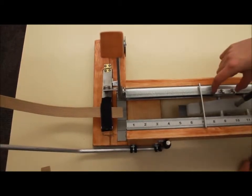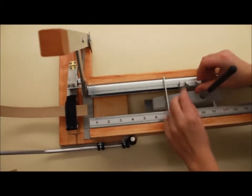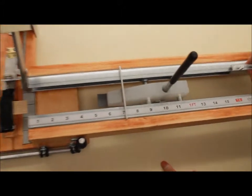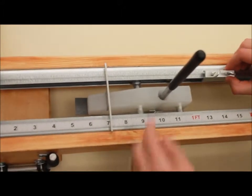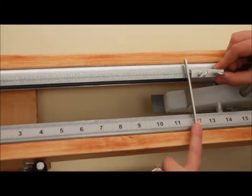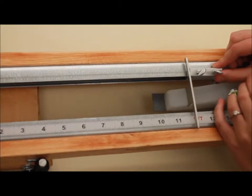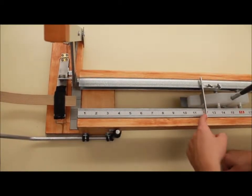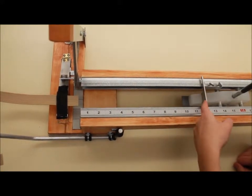The next step is to set your length on the ramp. To do that, loosen these two screws and slide the stopper wherever you'd like. We'll set it to one foot. Use the T-slot on the clamp to ensure that you get the correct measurement. Make sure that the line where you want your measurement is at the front of the T-slot.